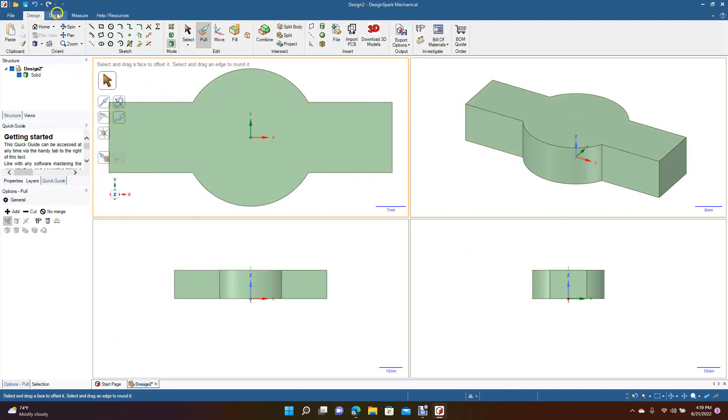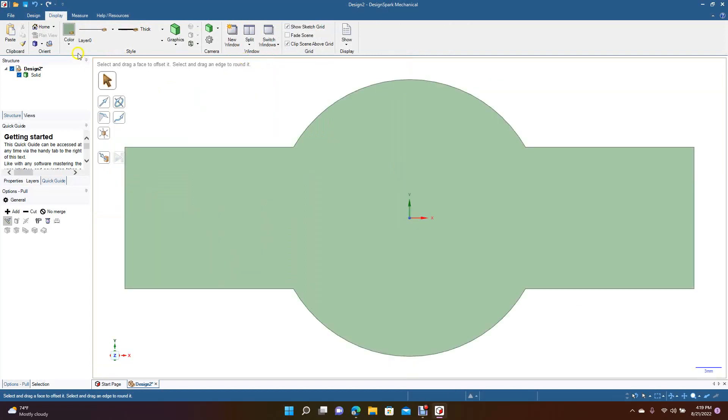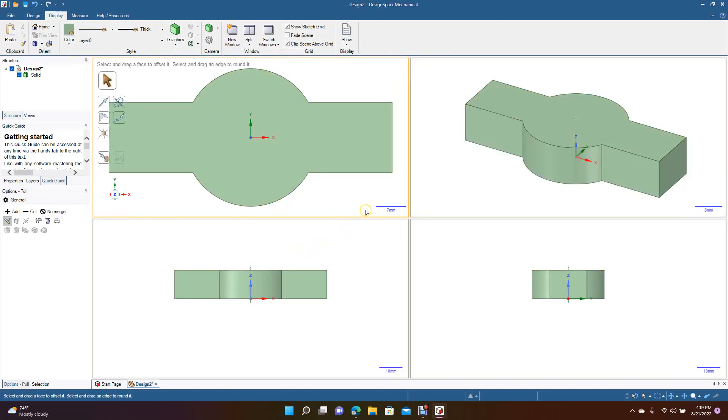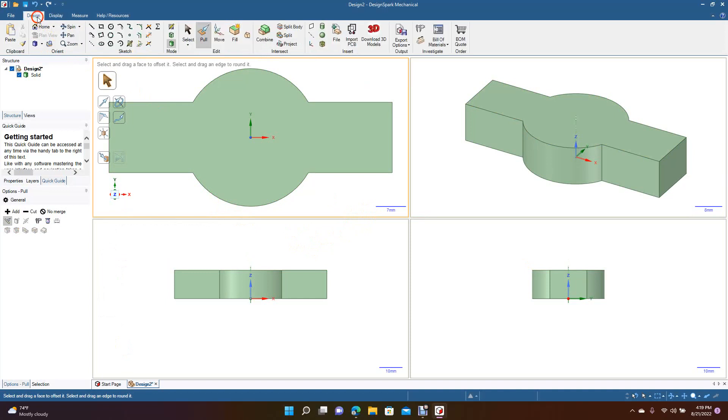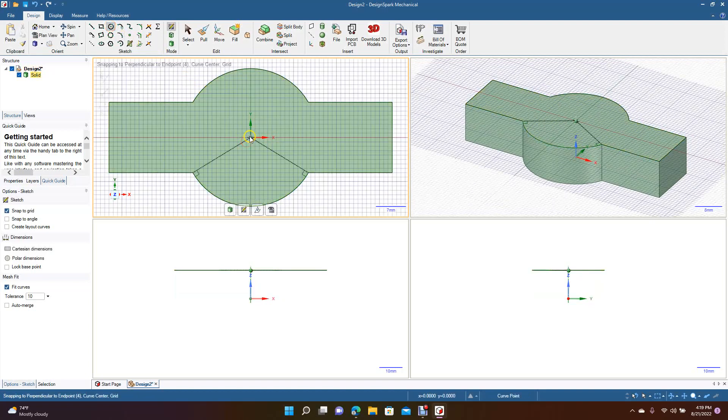If you want to set it up this way it's really easy: just go to Display, then Split, and select Four Viewports. If you want to take it back, go up to One and that'll put it back to a single view. What I like about this is it gives you kind of a Rhinoceros 7 or Moai 4.0 style view — both of those programs have four viewports, so it's nice to get used to drawing this way.